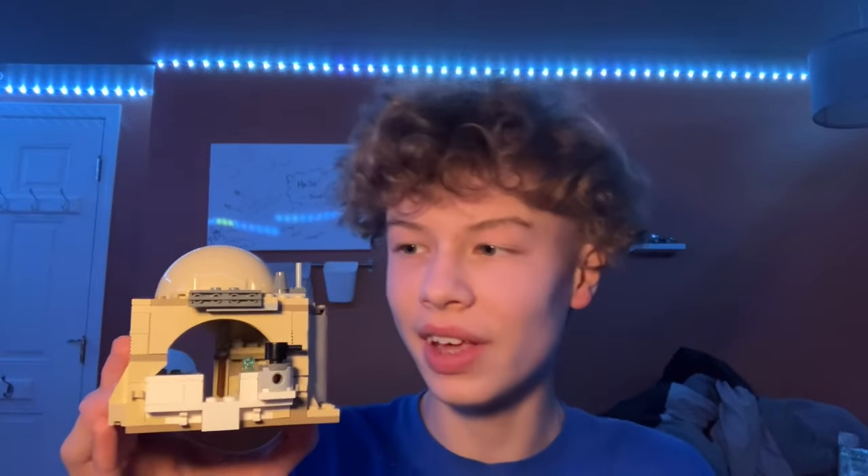This is actually probably one of my favorite LEGO Star Wars sets. I really like the sets that have an interior to them, and I really like the design of this. So let's take a closer look.